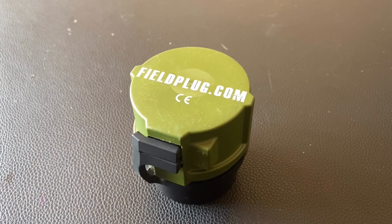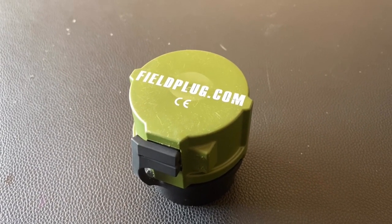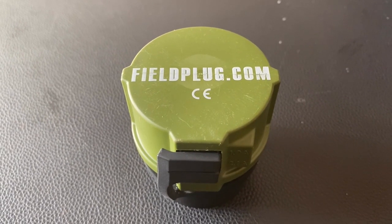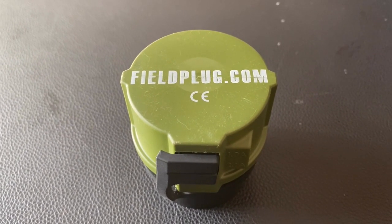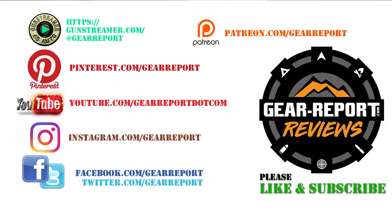If you're looking for an inexpensive power option, the field plug is great. I hope you guys will try it. Thanks for watching. I hope you found this review helpful. I use it on my truck all the time, and I'm sure you'll love it too. Let us know if you have any questions in the comments. A big thanks to our patrons for helping us bring you more unbiased, hands-on reviews. Thank you very much, and we'll see you at the range.